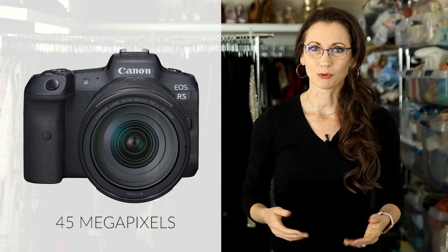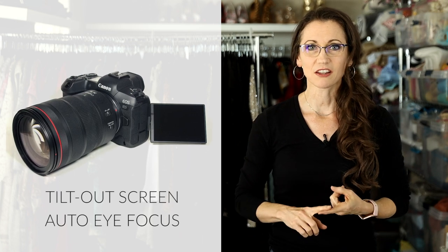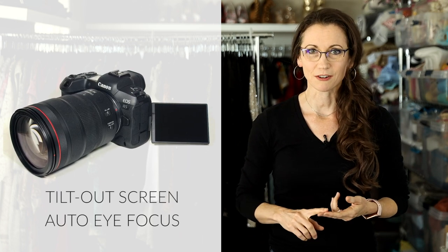Here are a few more portraits from my photoshoot with Alexandria taken with the R5. Bottom line, I was very impressed with the Canon R5 as a studio camera. I love having all those extra pixels to work with, and similar to my Canon EOS R, I love the tilt-out screen as well as the auto eye focus.